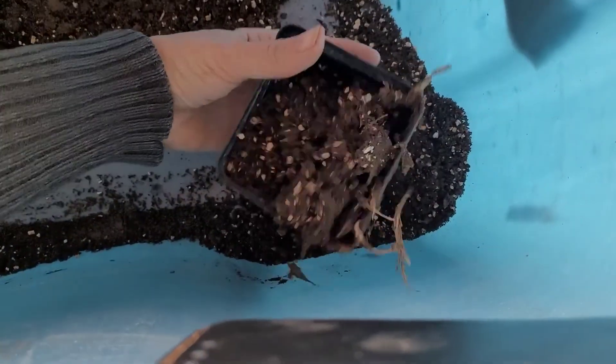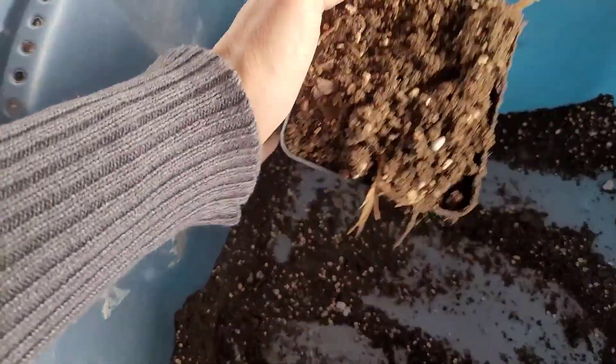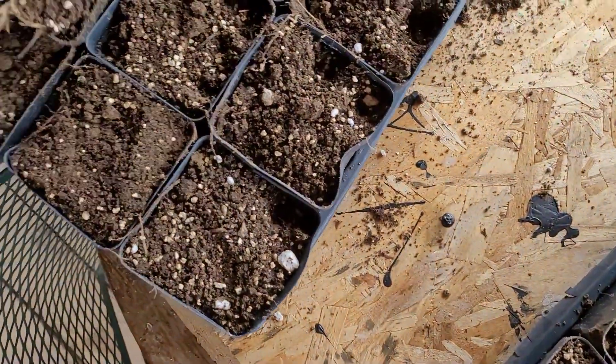I'm gonna pick out some of these roots, but it really doesn't matter because all of this is just vegetation that will break down and help feed your plants. I'm not too worried about bugs being in this because it has been so cold that nothing has hatched just yet.